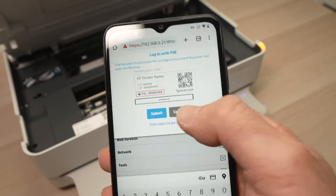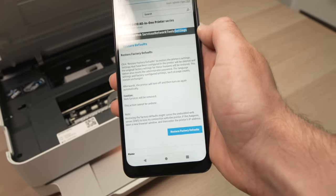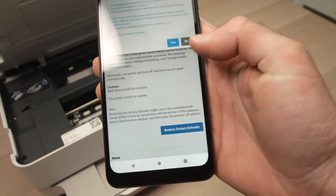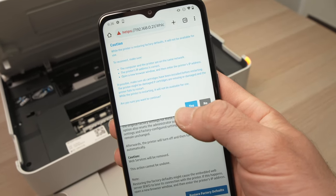Take the app and start typing the PIN code you see. I typed the PIN code and then I'll click on Submit. Then I'll select Restore Factory Defaults and press Yes.